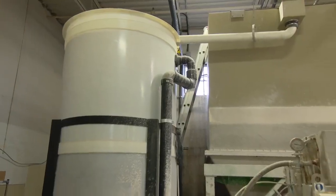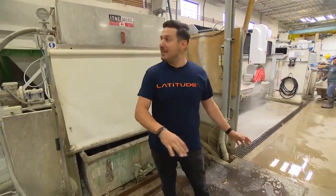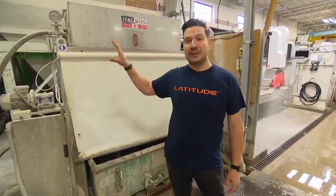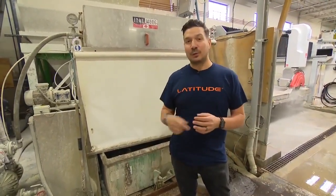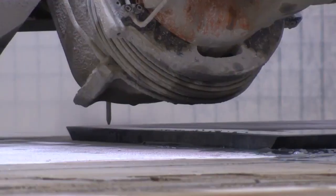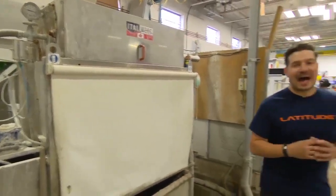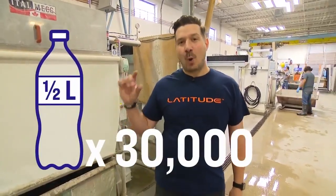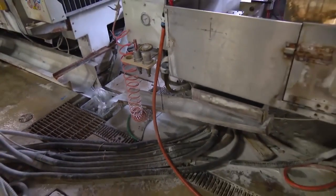Here at Latitude, being environmentally friendly is a big priority. All of the water in this plant goes through underground troughs and makes it back to this filtration system, which then cleans and purifies the water so they can reuse it for all their saws. It even goes through a secondary purification process for the robotic saws, because that requires very fine, crystal-clear water. This system filters 15,000 liters of water per hour — to put it in perspective, your average water bottle is half a liter, meaning 30,000 water bottles go through this filtration system every hour, 20 hours a day. Mind-boggling.